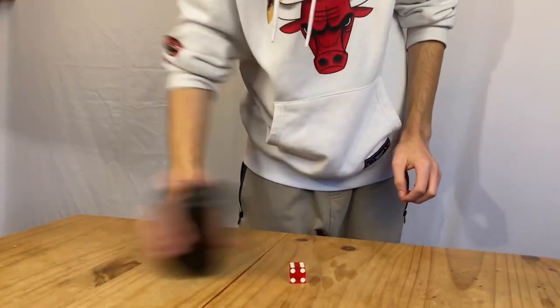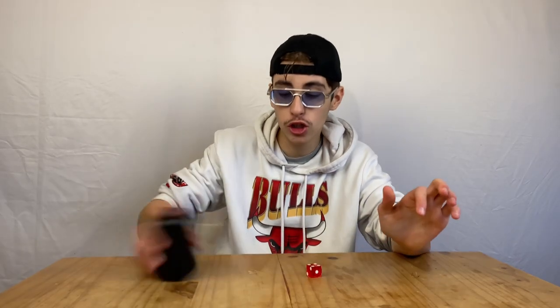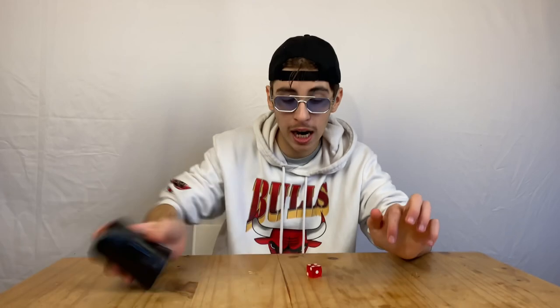We managed to stack two dice! So now that I can manage not just to grab one die but grab two dice at the same time and actually stack them — that's incredible.